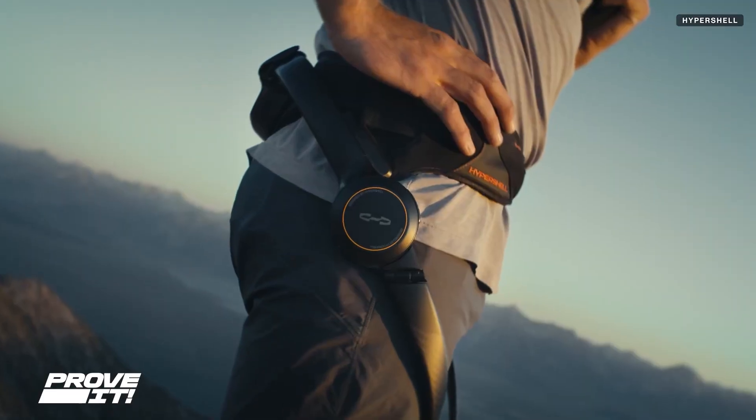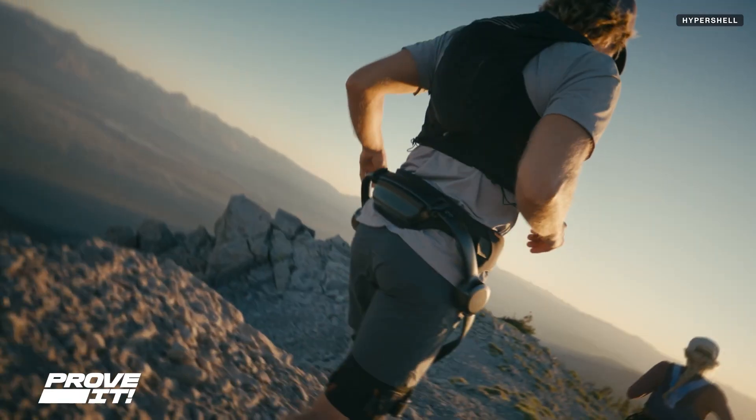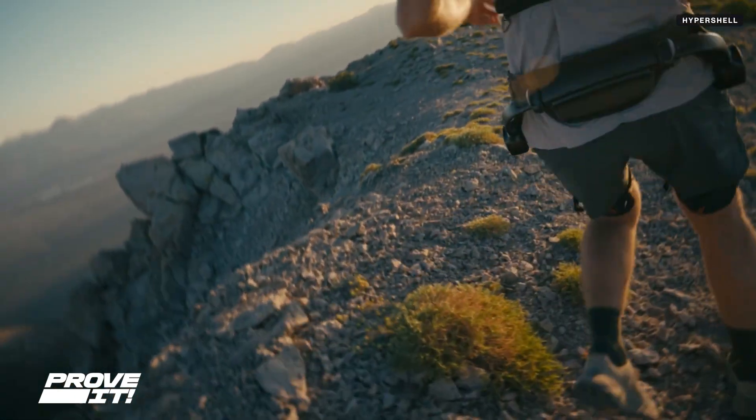The exoskeleton itself has a couple of modes. One is an eco mode, which is great for walking, and then there's beast mode, which is great for hiking with high elevation change.